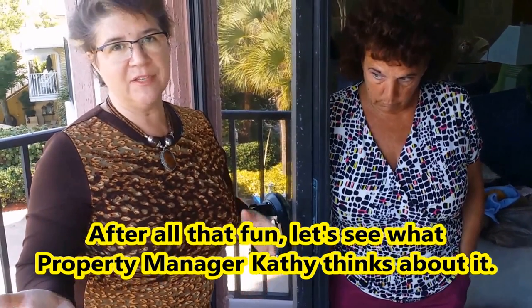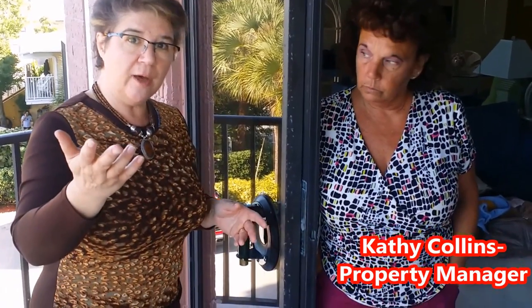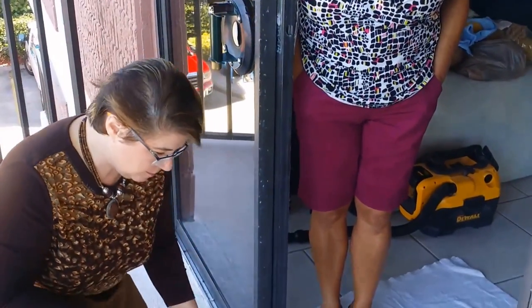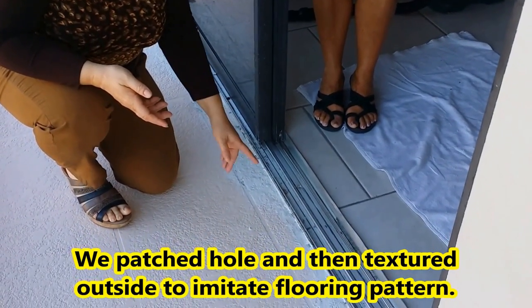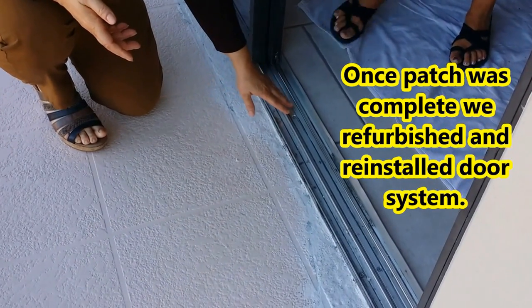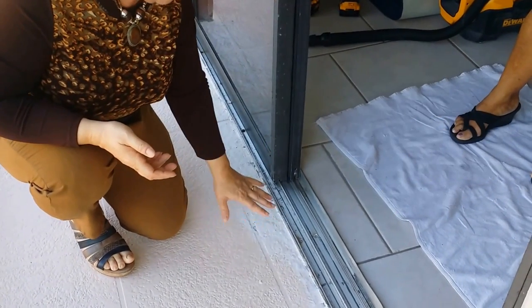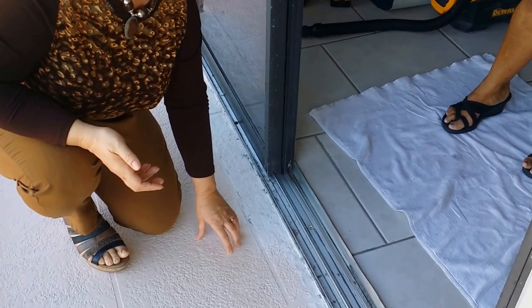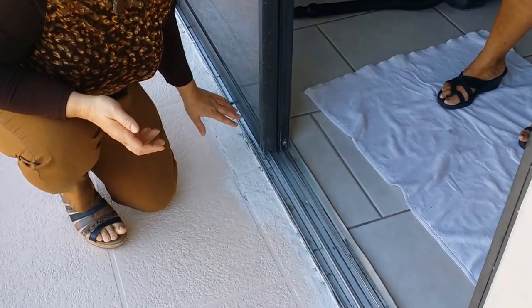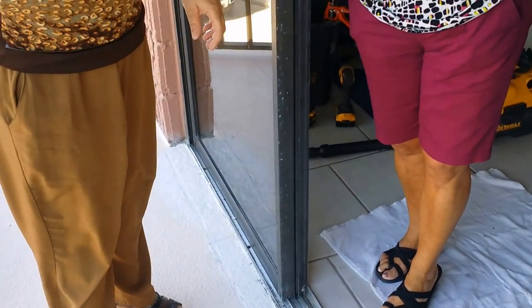It's the second day at our Gulf Beach Resort project. We were able to patch that horrible hole with a special kind of concrete that has a clay-like material in it, making it resistant to water. We put the frame back in and the doors now move very smoothly. We also put a patch on the outside to match the existing structure and material. Once it's fully dry, Kathy's team will come in and paint it to match.